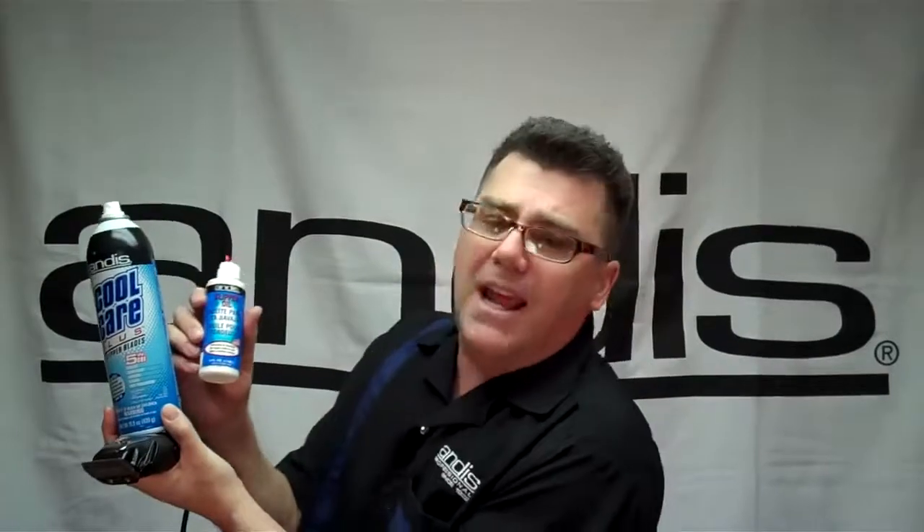These two products — Andis Cool Care 5-in-1 Spray and Andis clipper oil — that's clipper insurance. That's a low-cost way to take good care of your clipper. Less than 10% of the cost of a high-end clipper, and you're taking good care of it every clipper, every trimmer, every time. Cool Care 5-in-1 Spray and don't forget your clipper oil — just three drops. Thanks for watching, have a great day. See us at Andis.com and check us out again on Tool Tips. Thank you.